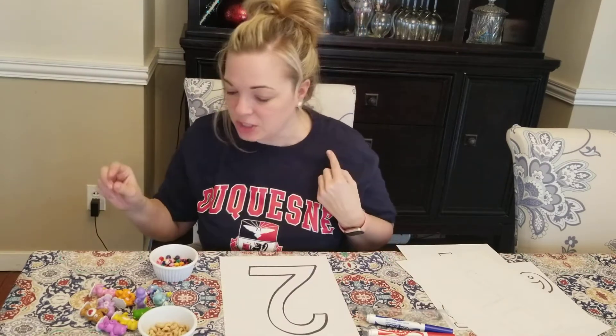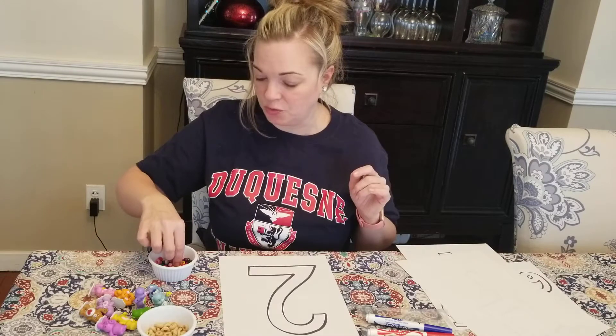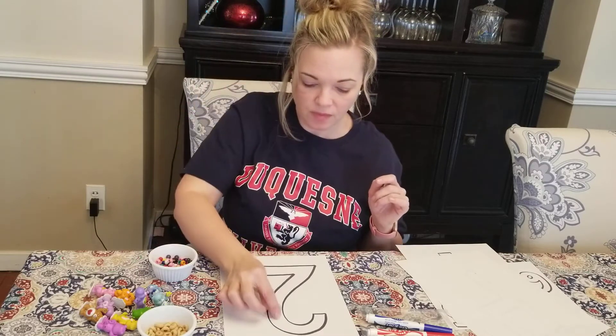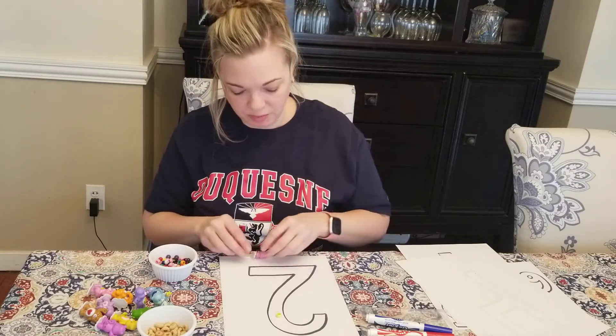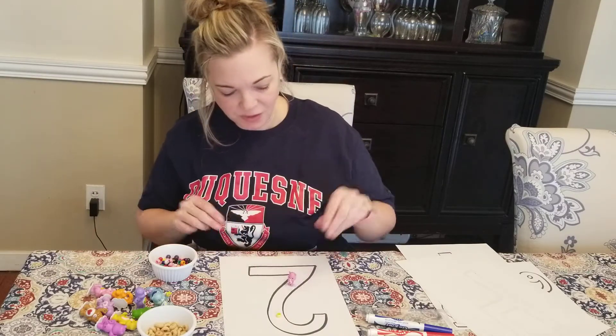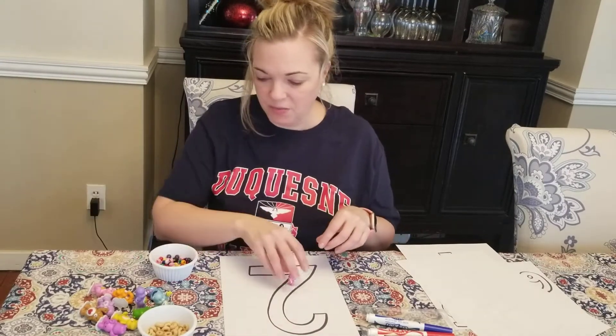Let's try the activity again. What should I use this time? Maybe I'll switch it up and I'll use one bead — one — and a little baby Care Bear — two. Two items.